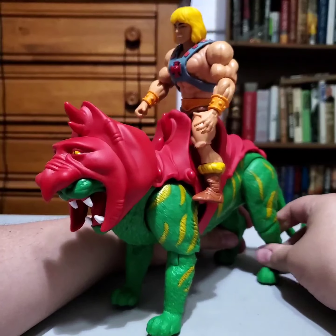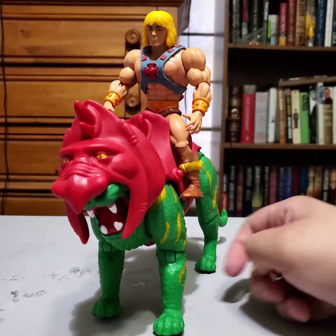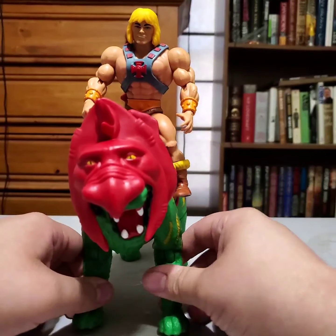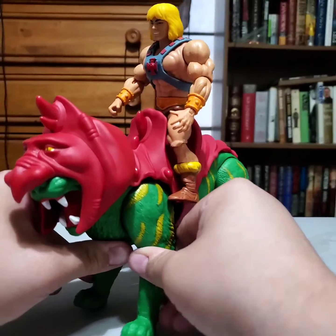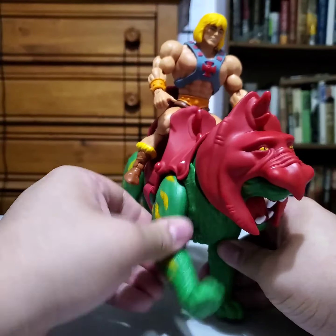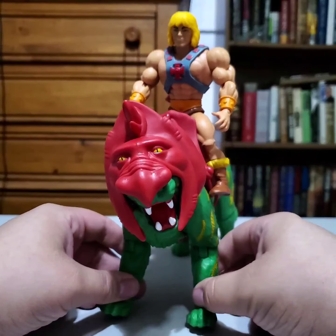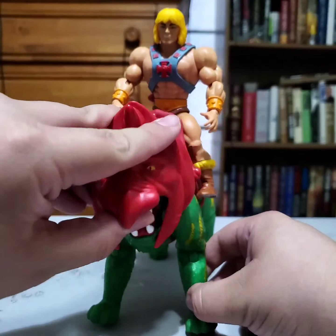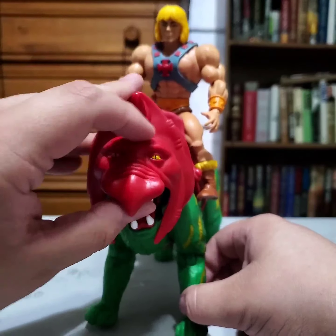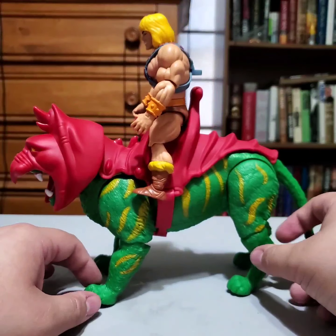His legs do move really easily, so if I just barely do that they'll move. It's not too bad, but I wish this one leg wasn't so stiff — I'm not sure what's up with that. This one moves a lot, this one isn't moving at all, and I don't want to force it and break it. I might have to see if I need to heat up that joint.